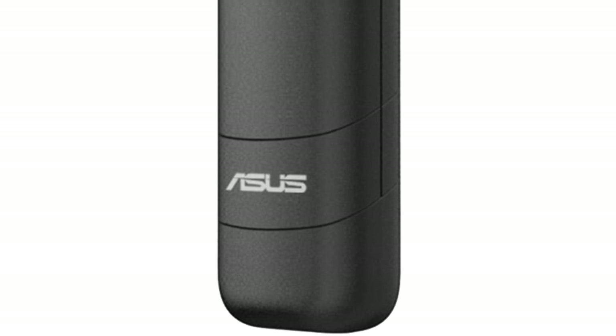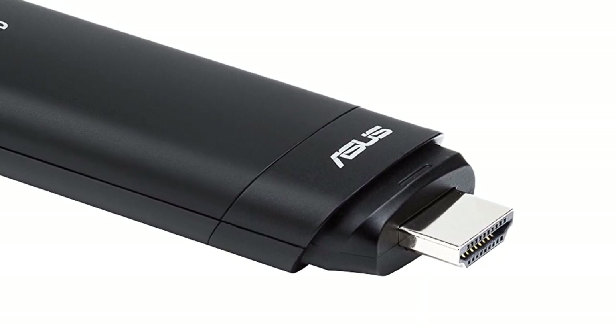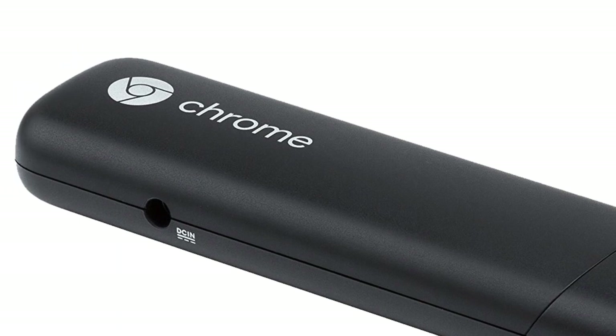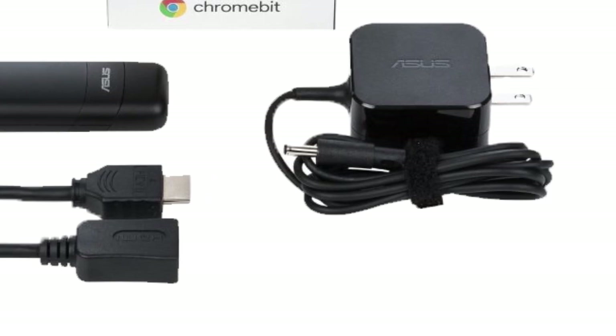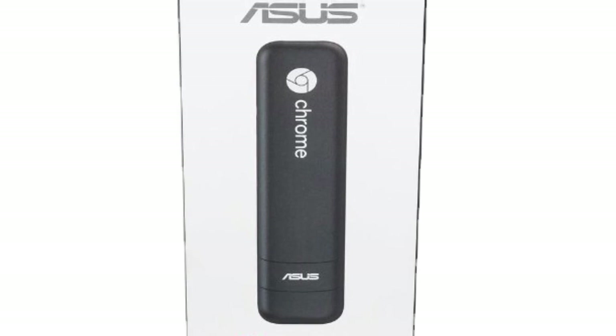ASUS Chromebit CS10 is a wonderful and unbelievably compact mini PC that looks like a stick. To start using this tiny Chromebox PC, you only have to plug it into any of your devices featuring the HDMI output or USB port. Despite being so tiny, this ASUS Chromebox has really impressive high-performance parameters.